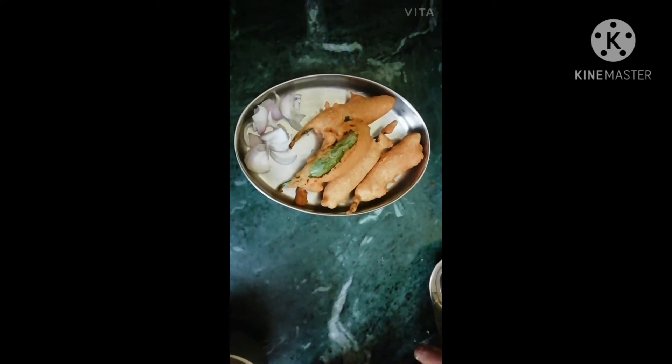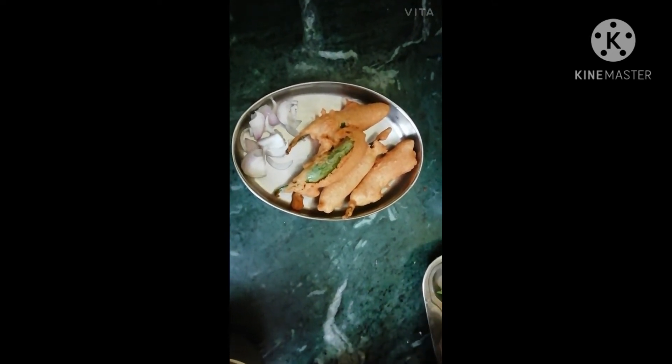Serve hot — mirchi bhaji is ready, served with onions. Thank you, subscribe for more videos. Thank you.